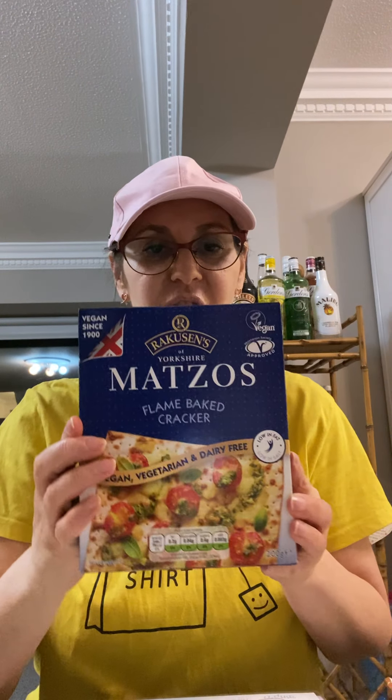What will we need for our Seder table? Well, we need to have Matzot, and a lot of people for their Seder use Shmura Matzot, which means it's been guarded from the moment the grains have been cut.